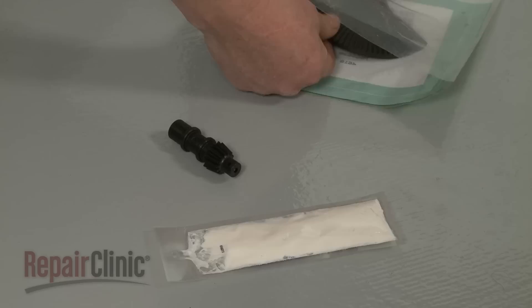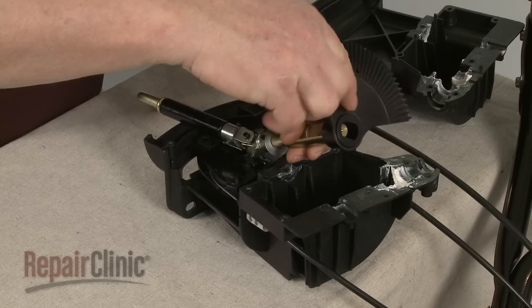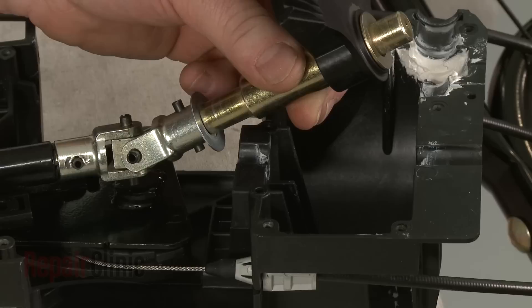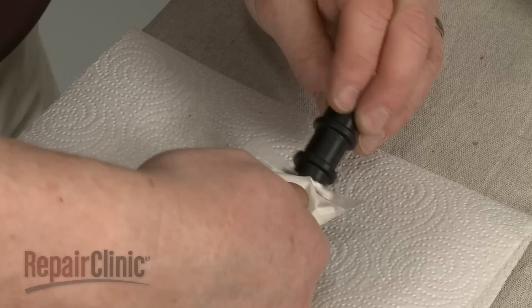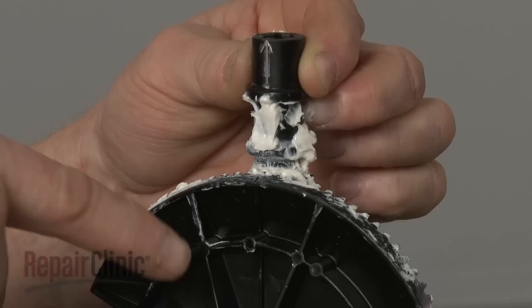You're now ready to install the new chute rotation gear set. Properly position the control lever and slide on the new bevel gear with the teeth facing away from the lever. Slide on the washer and align the lower washer and gear shaft in the housing. Apply some grease to the new pinion gear and to the teeth on the bevel gear. Align the indicator marker on the new pinion gear with the marker on the bevel gear.